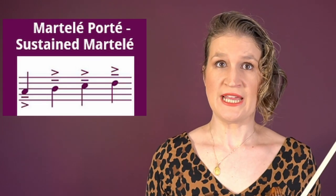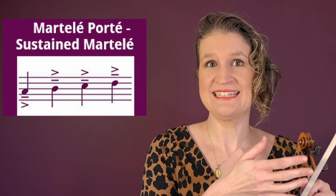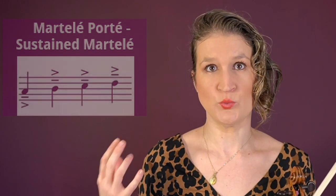Martelé porté, or sustained martelé, is when after the martelé beginning — the click — one doesn't just let the bow travel without weight but instead makes a normal bow stroke. You can also see it as a détaché with a martelé start.